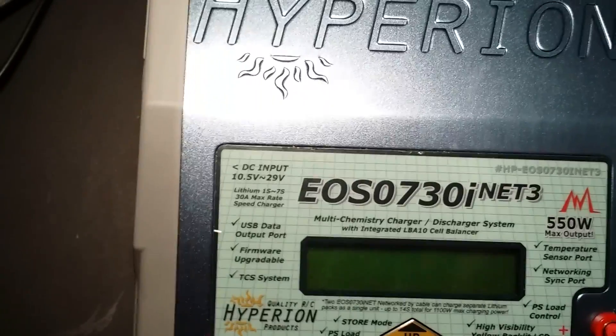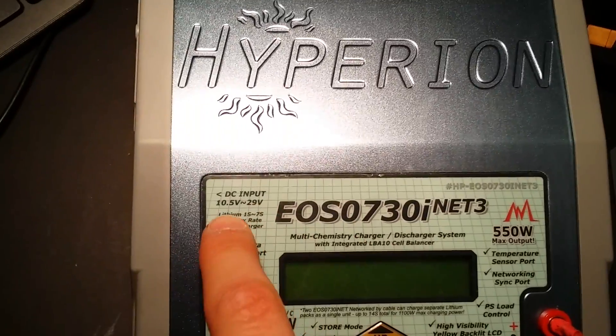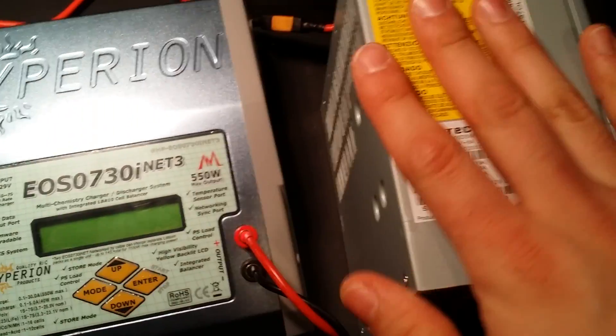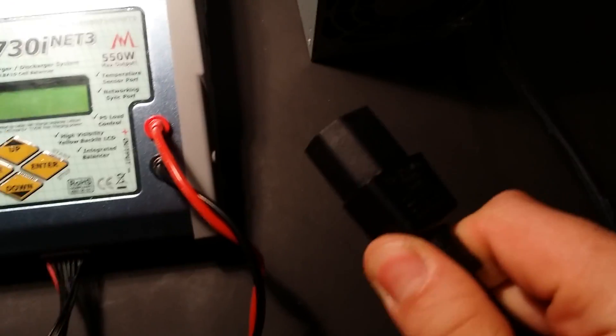All I needed was a paralleled 12-volt line with a ground using a little connector, and I ran that into the DC input. The DC input on this Hyperion can take 10.5 volts all the way up to 29 volts depending on your power supply, but again we're only charging 3S LiPos so I didn't need that much power.